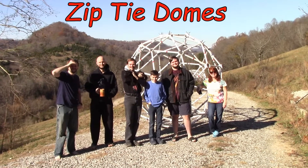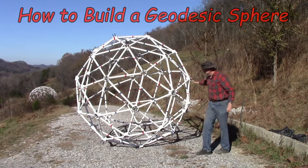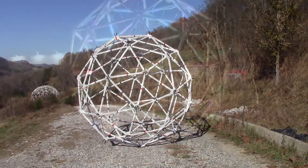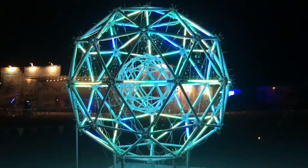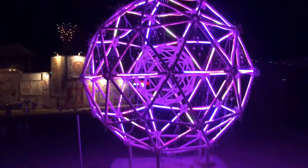Zip-tie Domes presents: How to Build a Geodesic Sphere. A geodesic sphere is simply two geodesic domes attached together at the equator.